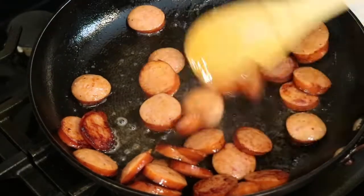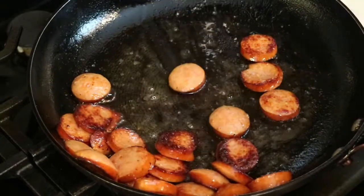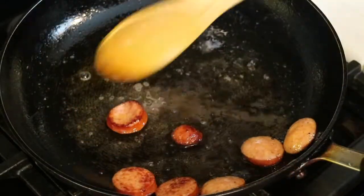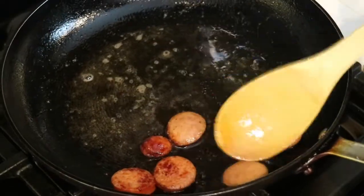After a few minutes of cooking, I'm ready to take my sausage out of the pan. It's not going to take very long, and that's what I really love about this recipe. Nothing takes forever to cook, so it only takes a few minutes.